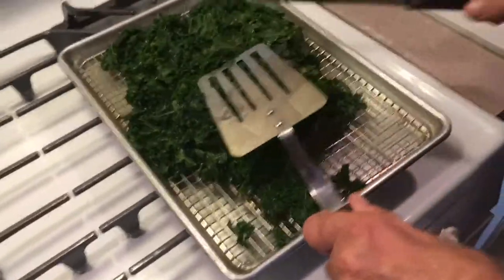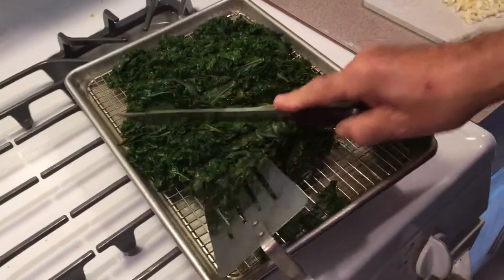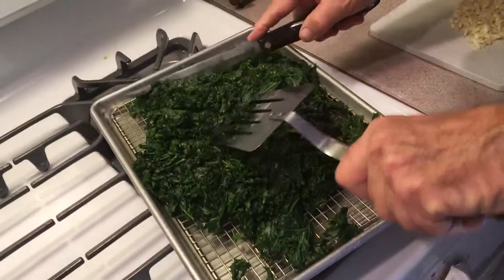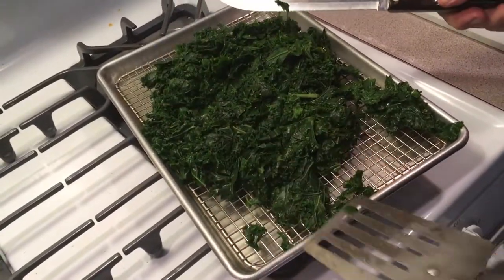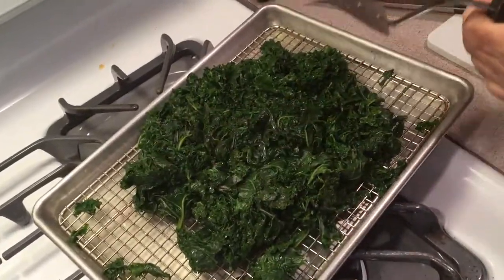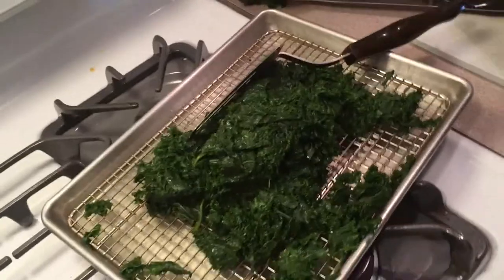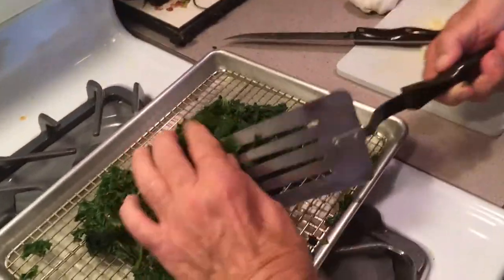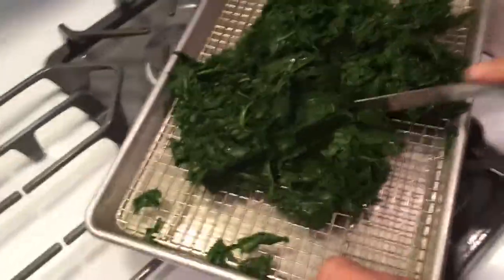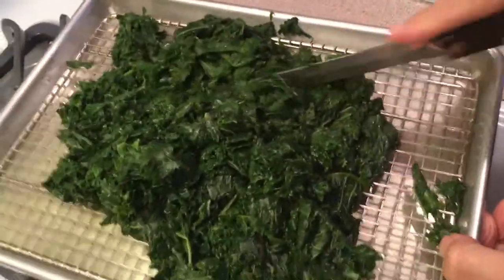Here's my other little trick: I want this chopped up, so I don't chop it before I cook it. I just take it and kind of chop it up while it's draining like this. It's much easier to get it into smaller pieces this way. Do this until it's chopped up fine for yourself.